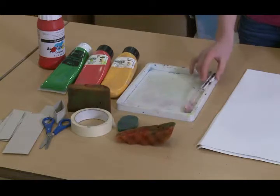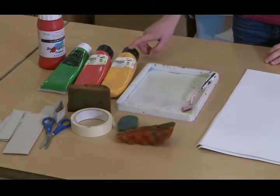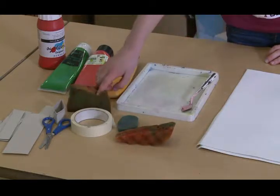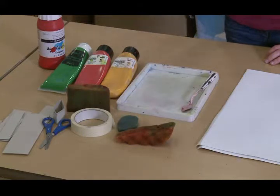What you will need is some paper, a paint tray, something to spread the paint with, some acrylic paint or printing paint, some sponges cut to size, masking tape, and scraps of card, and some scissors.